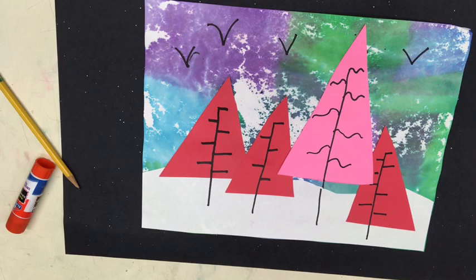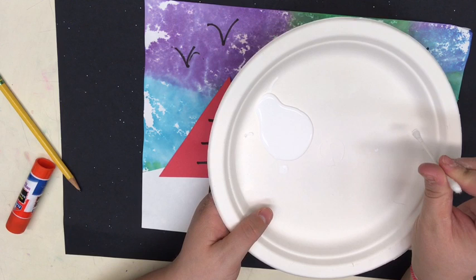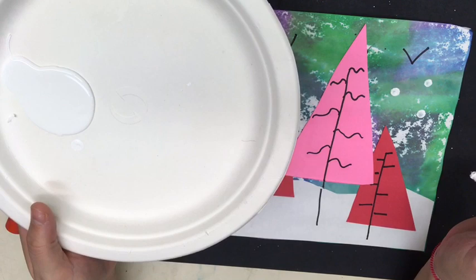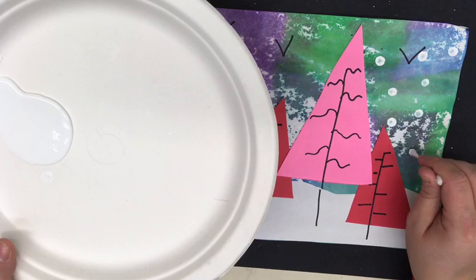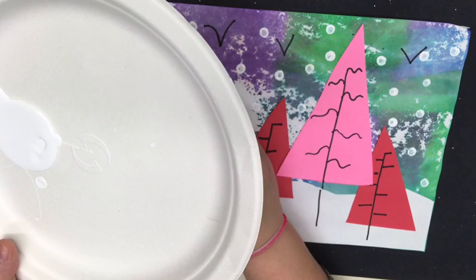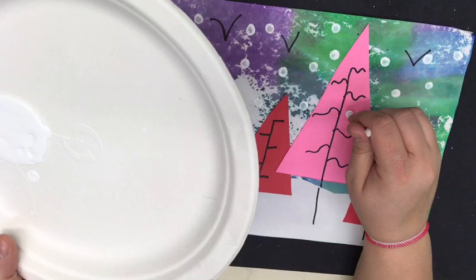Last step is some snowy paint. I only want my paint to touch one end of my Q-tip so that the other end stays clean. I don't want anyone to have messy hands because it takes away from our work time when we have to wash them. Being very careful, I'm just dipping a little bit in the snow and I'm going to do about three dots. Every time I do three dots I want to go back in and get more paint. Notice how I'm working around the page because snow is going to fall all the way around us. It's important that you continue to get more paint as you're working so that your dots don't look see-through. Make sure you do some snow falling in front of your trees as well.